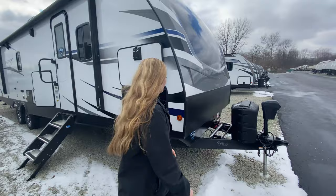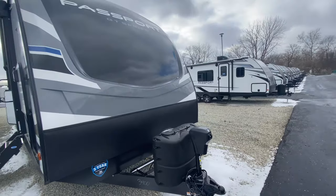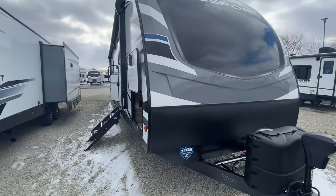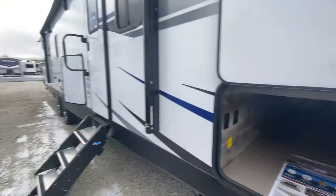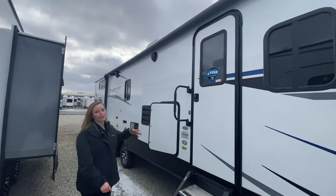At the very front, you have your power tongue jack. You have the new fiberglass front cap, which looks really cool. You also have front and rear stabilizer jacks, plus some pass-through storage. You even have a huge awning that stretches all the way across, so you have that extra shade if you need it.